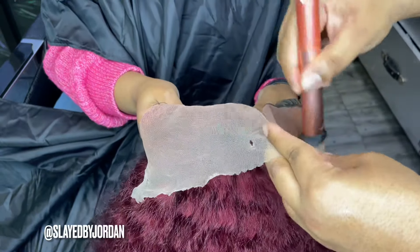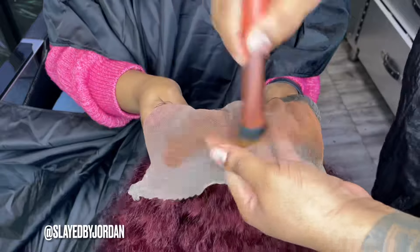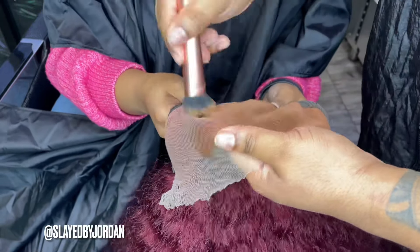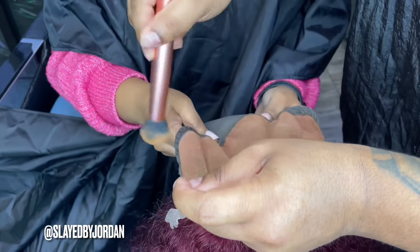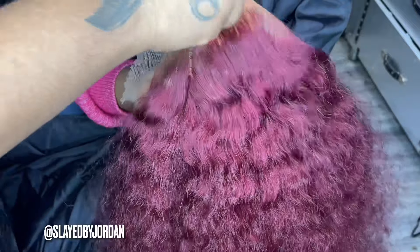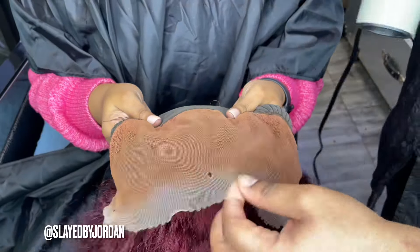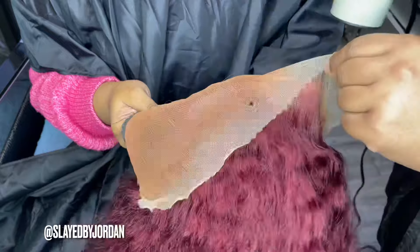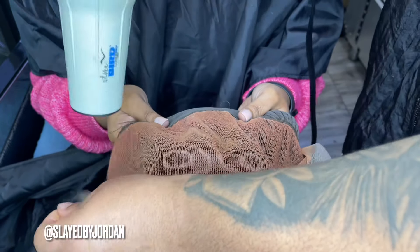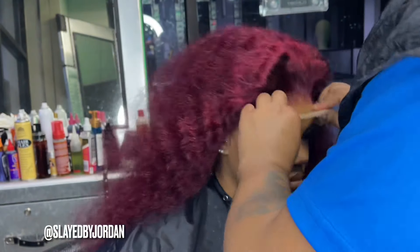Now it's time to install the wig. We'll be using our Ruby Kisses Level 12 — the darkest shade in the palette — and we're going to put that all over the lace on the bottom and the top, and seal it with some hairspray. Now we're just going to position this wig on her head and then sew it down off camera.